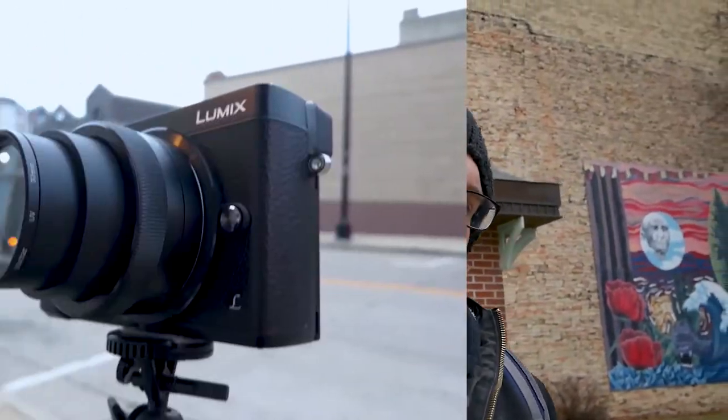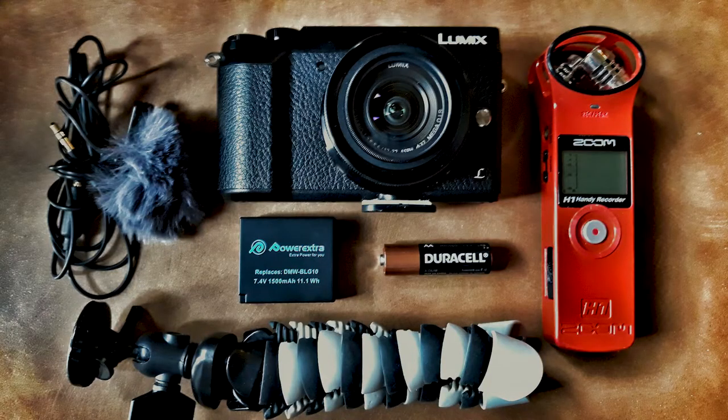Right now I'm vlogging on a Lumix GX85 which has image stabilization — for walking shots it still jitters but it's a lot less than a non-stabilized camera. I have the lav mic here and a Zoom H1 that the lav mic is recording into. If you have a camera that doesn't have the capability of attaching a microphone, the fact of the matter is if you vlog with your cell phone you're gonna have really crappy audio, and audio is actually more important to most people listening to your content.